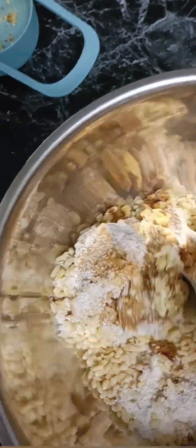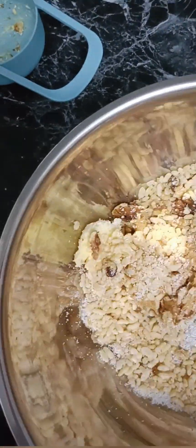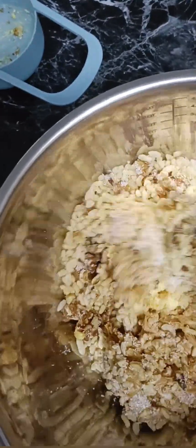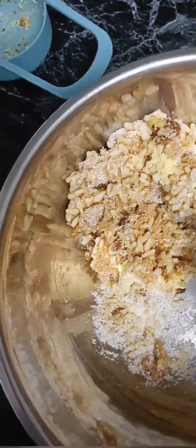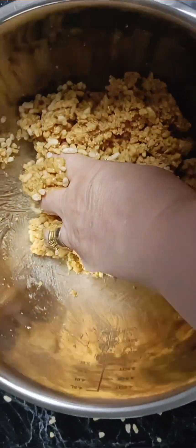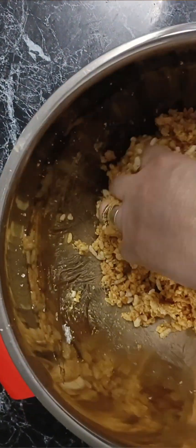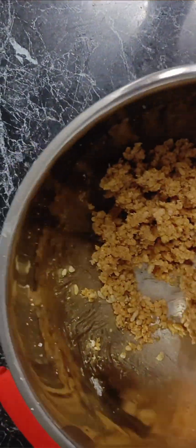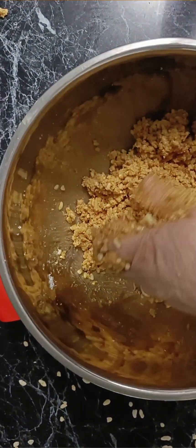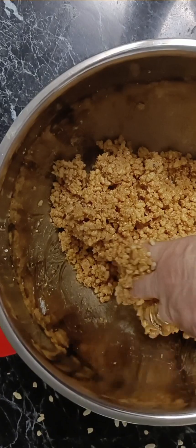I'm just going to roughly stir all that through with the spoon to get it all combined, and then I'm going to use my hands and scrunch all those ingredients together. It's a little bit messy but it really does help to combine it all and make it glued together.